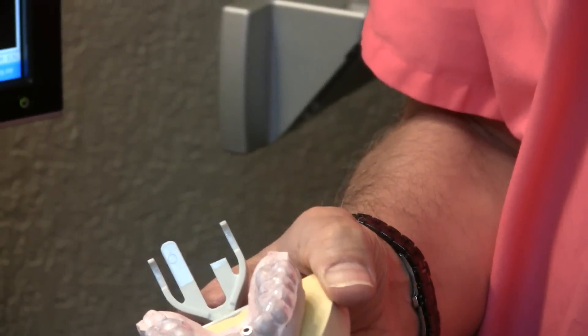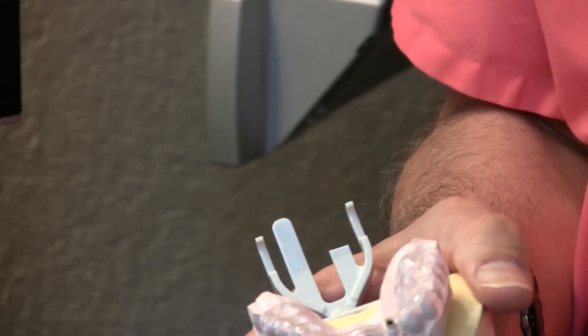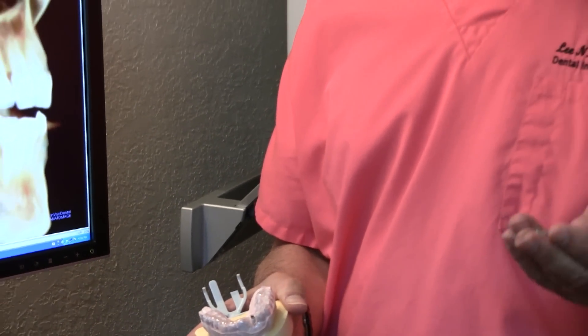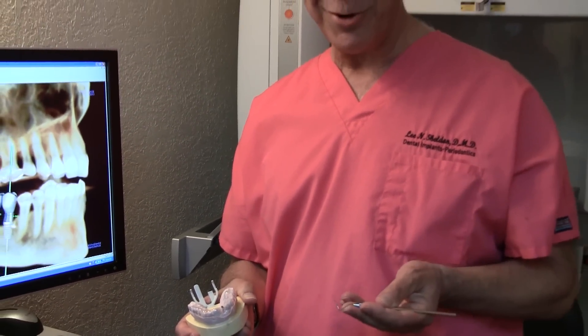Surgical guides are absolutely critical in many cases to ensure that the implant lines up both with the teeth and the bone. It's up to us to work together to make sure we have the best result possible.